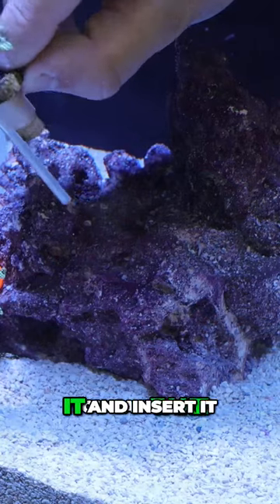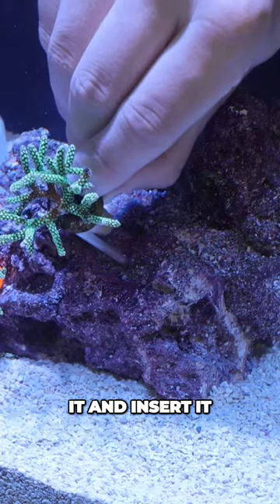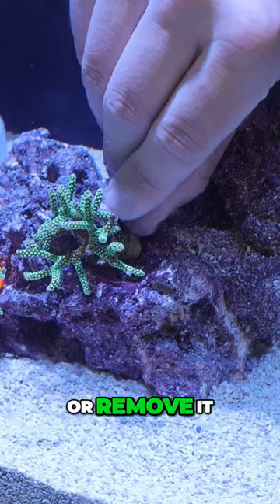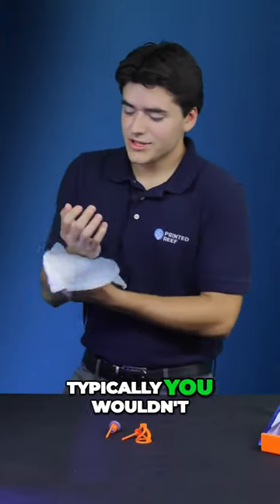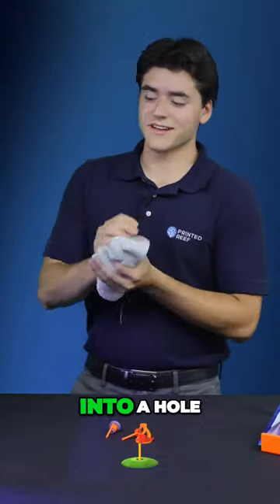Once this is in there, you can take it and insert it or remove it and put it into any little nook or cranny in your rockwork. The added benefit of this is that typically you wouldn't be able to insert a frag plug into a hole.